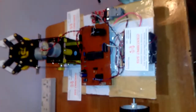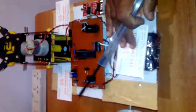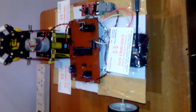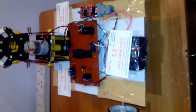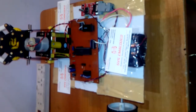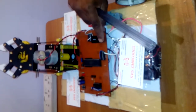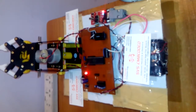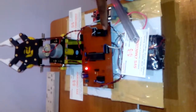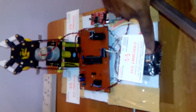The Bluetooth module is connected to the MAX232. The power source is a 4-volt 1-amp battery in series, totaling 12 volts 1 amp, connected to all the circuitry. There is an on/off switch — when we switch it on, both power supplies turn on; when off, everything turns off.